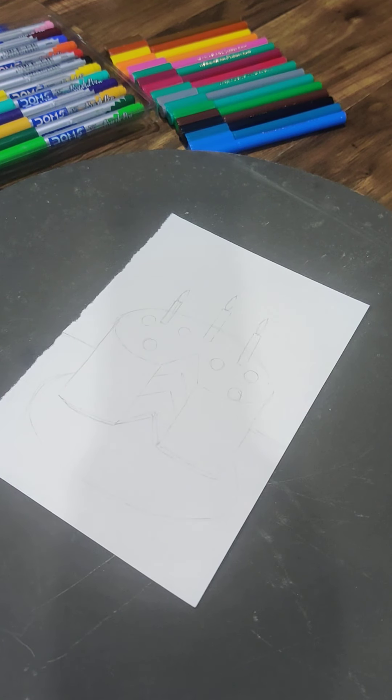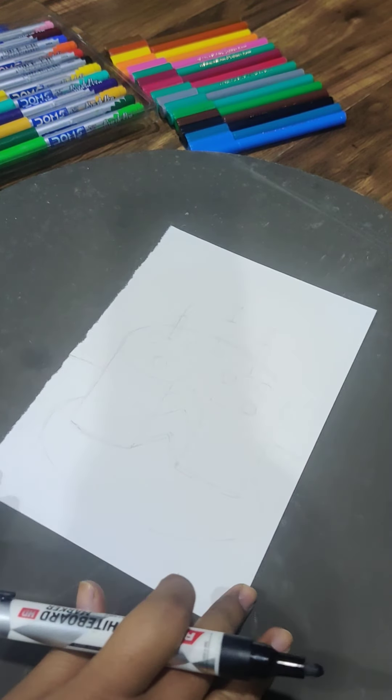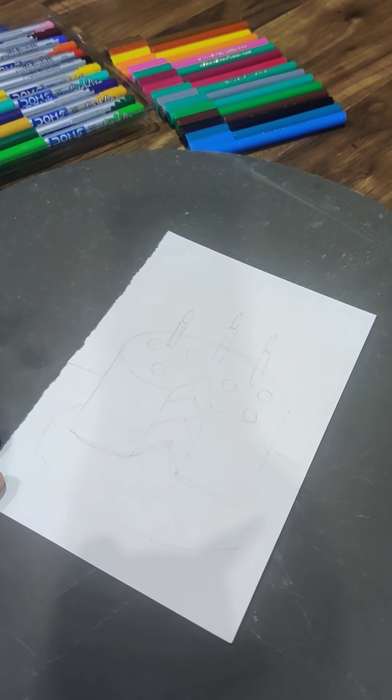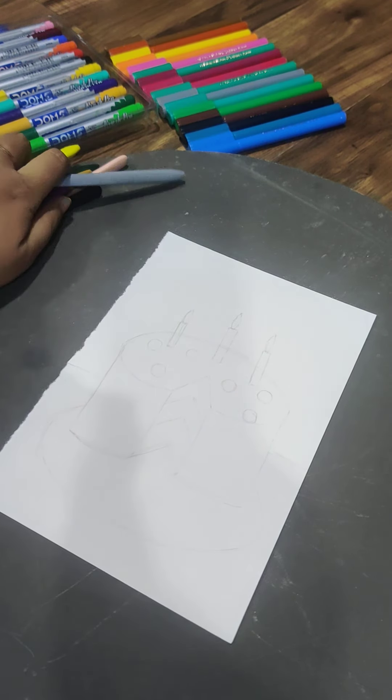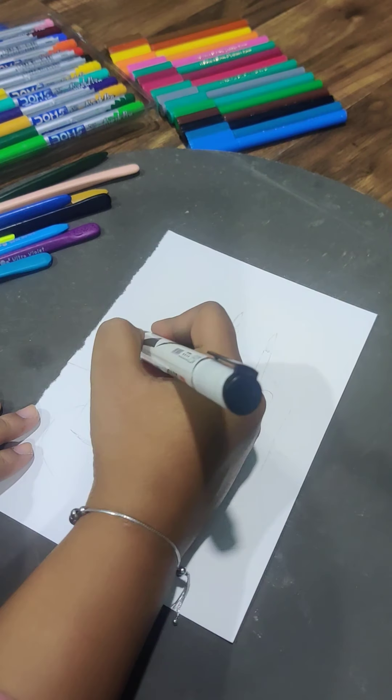Hello everyone, hope you all are doing great! Today we are going to make a nice cake. I'm using an A5 size white color sheet — you can use any light color as well, or any colorful paper, but make sure the color is not too dark. You can use brush pens, sketch pens, wax crayons, whatever you have. Just try to have fun!